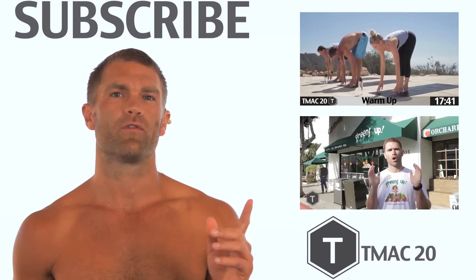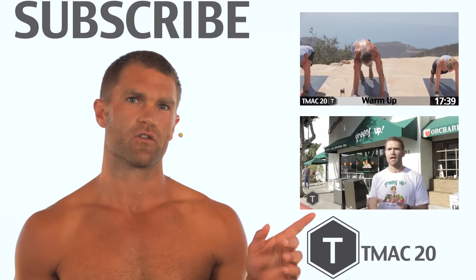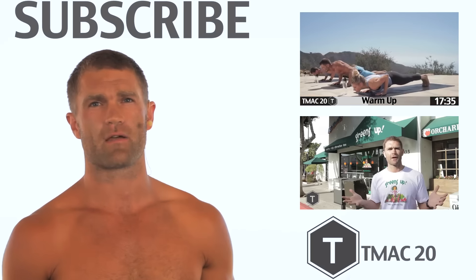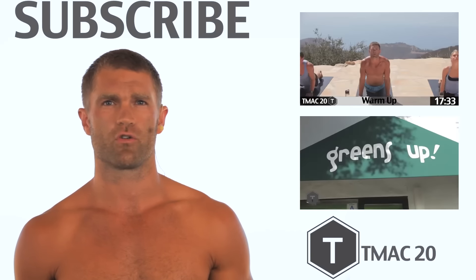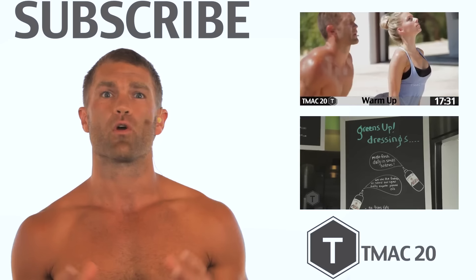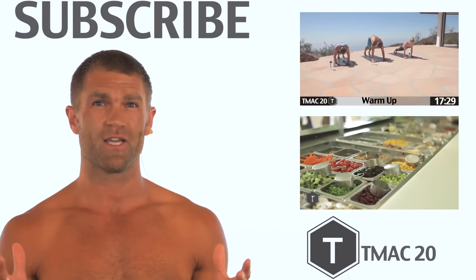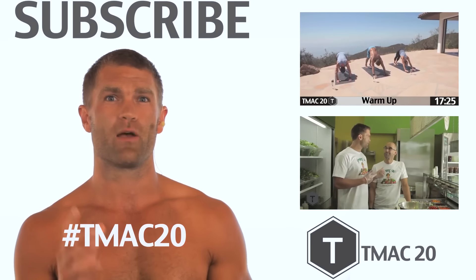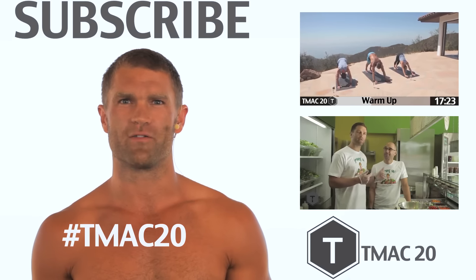If you want more videos, be sure and click over here — you can see the video's playing. You can also click on the TMAC logo. That'll take you to TMACFitness.com where you can find more nutritional pieces and more videos. We also love good sweaty selfies — go ahead and take a nice sweaty selfie, hashtag TMAC20, and win a chance for a great TMAC water bottle. Cheers.